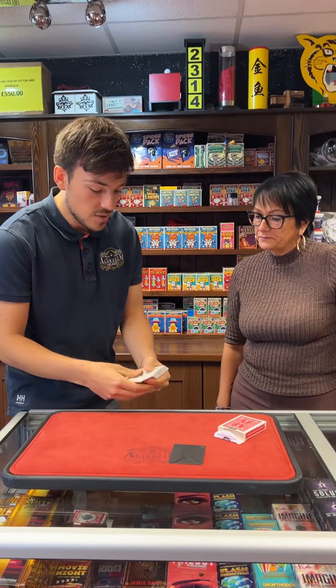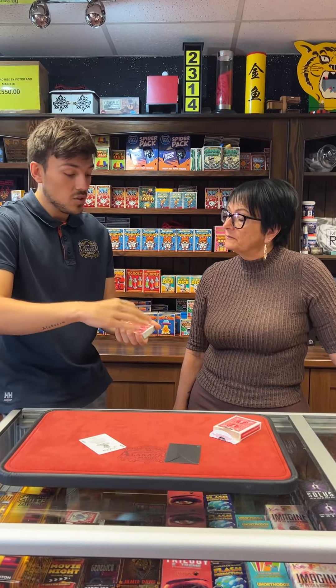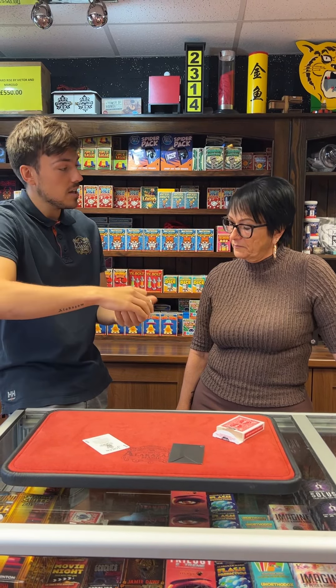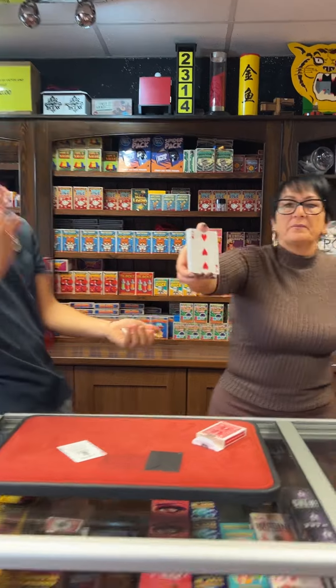Now, what we need to do, Emma, is — let me take the joker out — perfect. I want you just to cut the cards, and look at the card you cut. So, lift up somewhere, take a look at this card, and put it back down again. Go for it. Show the camera, don't let me see.